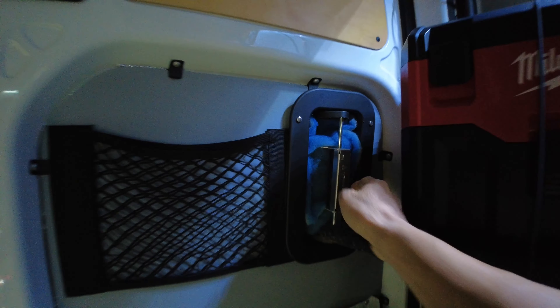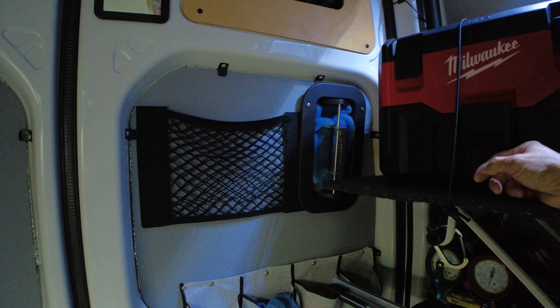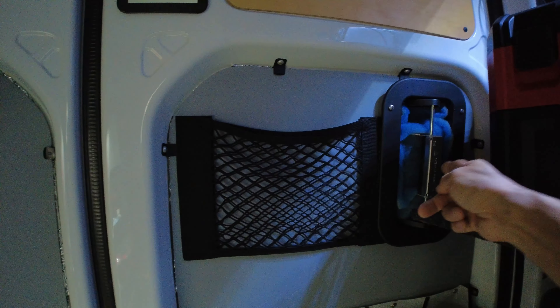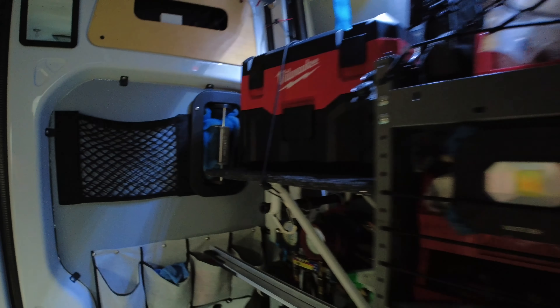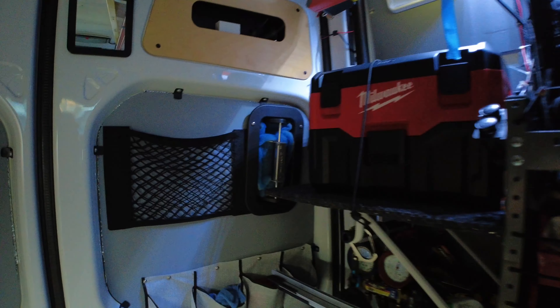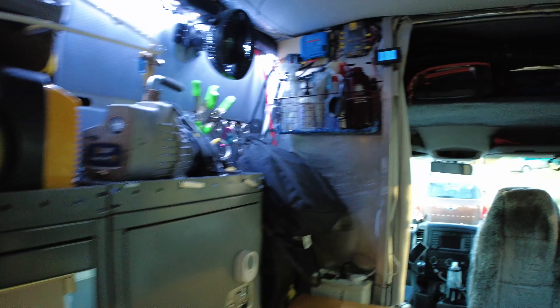I'll actually leave these vents open and turn the MaxAir fan on — I've got the mid-tier one, not the automatic — and have it running with the fan pulling air through the van all day while I'm working. So I come back to a van that's not blazing hot — at worst it's ambient temperature.